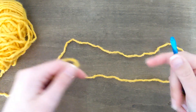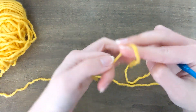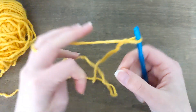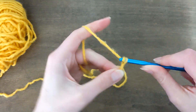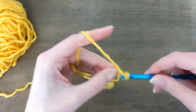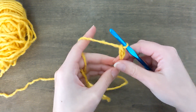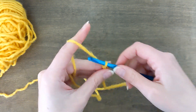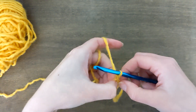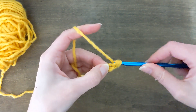Be sure to read all of the pattern notes so you know what's going on. We'll get started with row one, which is chain two and double crochet into the second chain from your hook. As it says in the pattern notes, start each new row with a chain one and a turn. So that's how you're going to start each new row — chain one and turn. And now you're going to increase, so just do two double crochet into that one stitch you did.